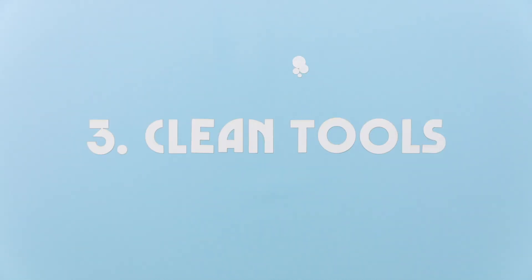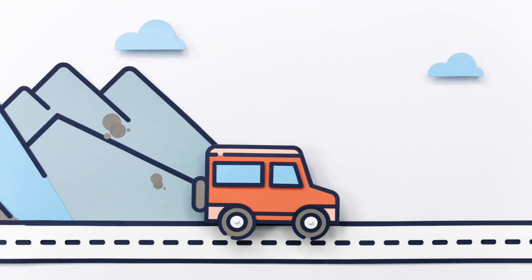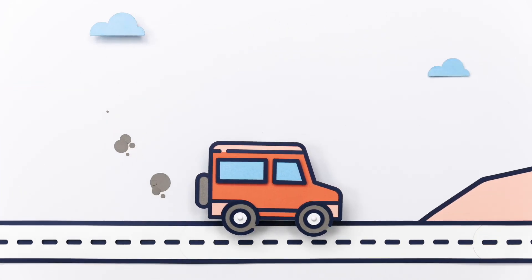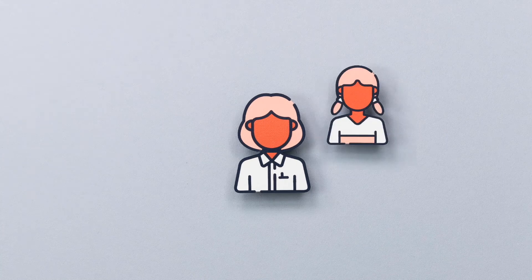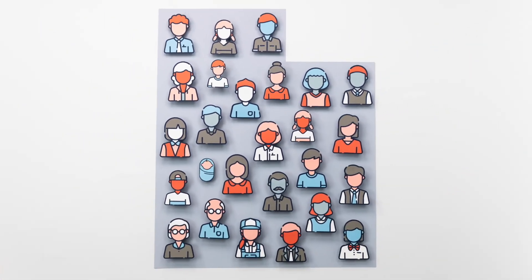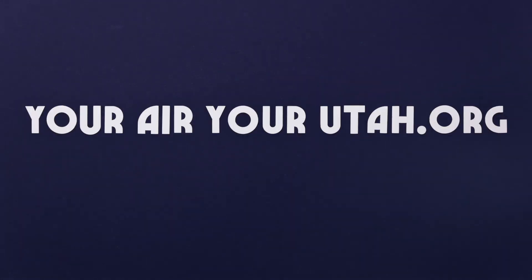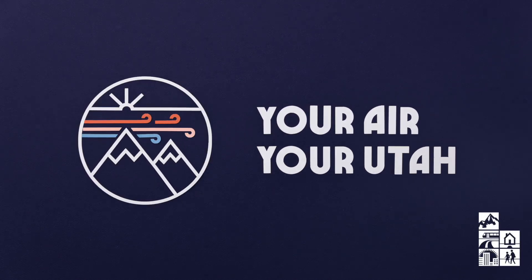Or look into a heat pump. Finally, think clean tools. Running a gas-powered lawnmower or snowblower for an hour emits the same amount of pollution as driving your car 200 miles. So think about upgrading to an electric model. We're making great strides, but it will take all of us working together to enjoy cleaner air — now and in the future. See more tips and learn about Utah's air quality at yourairyourutah.org. Because it's your air, and it's your Utah. So let's clean it up together.